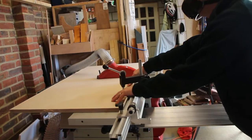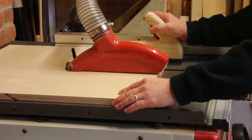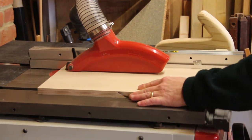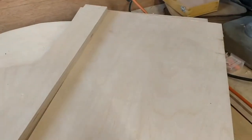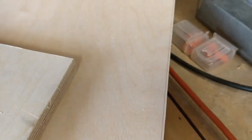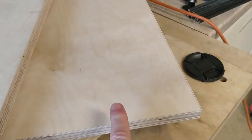I can now start processing these smaller boards into pieces for the final parts. This board here needs to be the same thickness as this board plus this board. I've got a slight discrepancy between them, so what I'm going to do is put these two boards through the table saw and just skim a little bit off the edge. Then if I put this board through the table saw without moving the fence, it will make it exactly the same size.